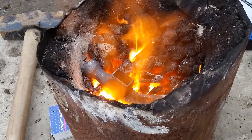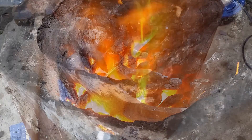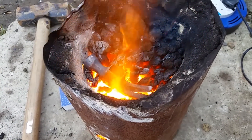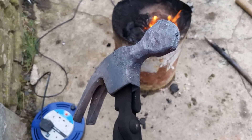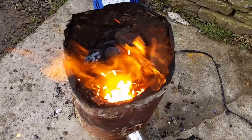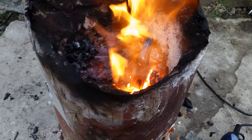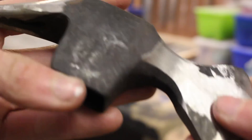It was first annealed in a homemade coal forge by bringing it up to the Curie temperature above red hot and then letting it cool down slowly. Then I started to forge out the blade from the impact side of the hammer — the bit that drives in nails — using another hammerhead as an anvil. I then flattened out the claw into one spike, got it up to forge-welding temperature, and hammered them together. The two claws forge-welded quite well to form one long spike. This is what the hammerhead looks like after forging.